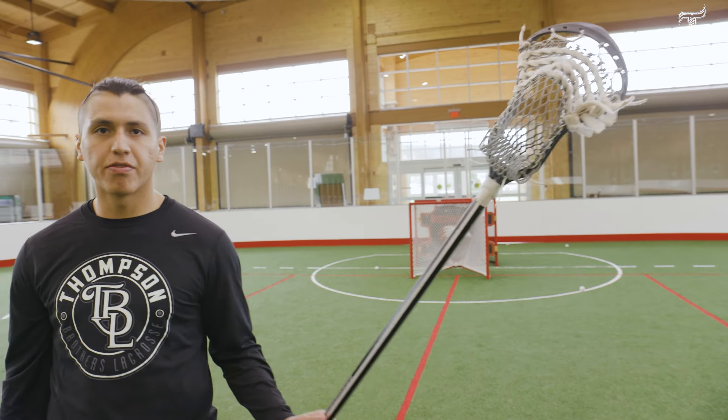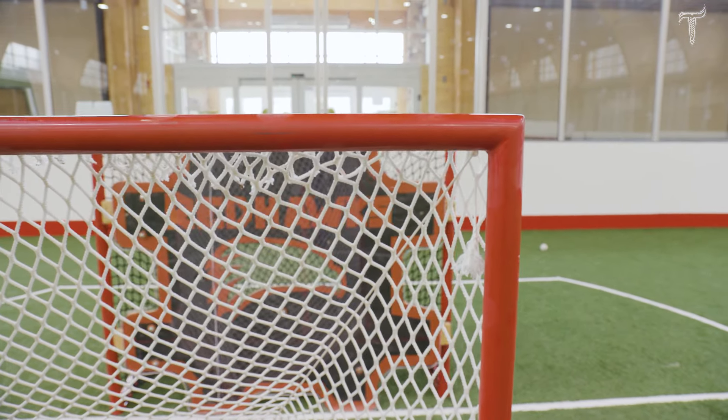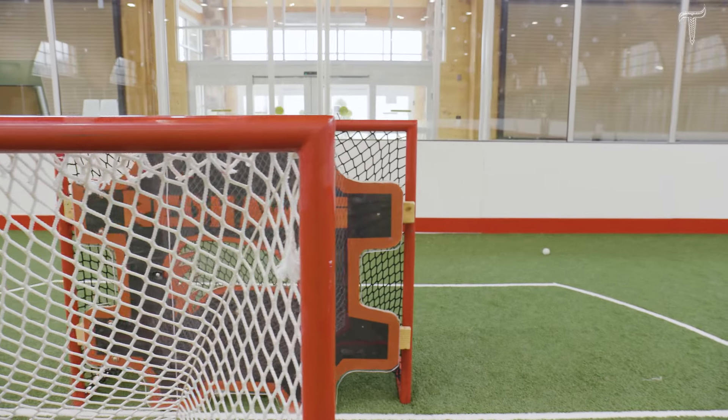If you look at the target I'm aiming at, you can see it's only about an inch. But when you put your stick where it might be shooting from, you can see five, six, seven inches of the net. So obviously it's open — you might not see it with your eyes, but your stick's eyes can see it.